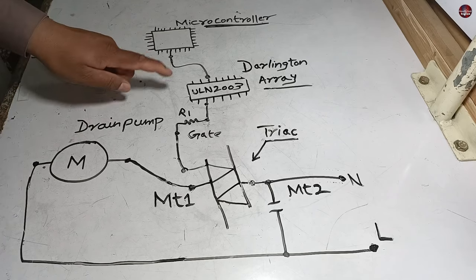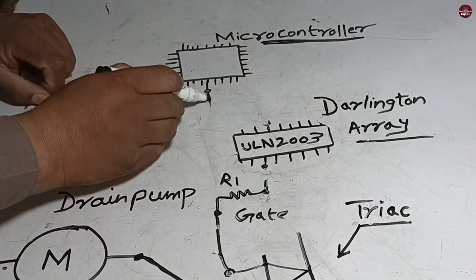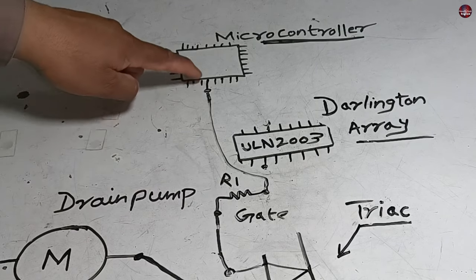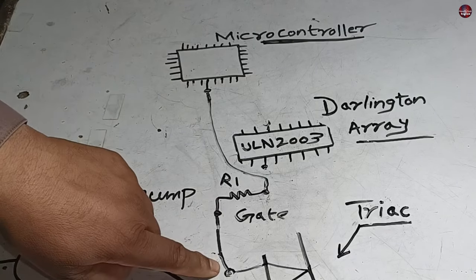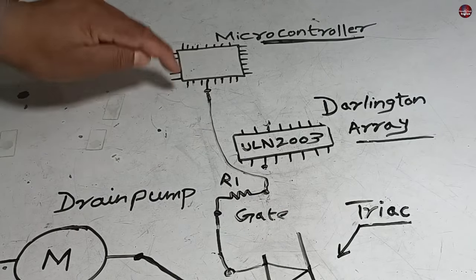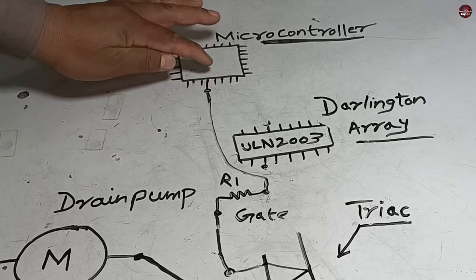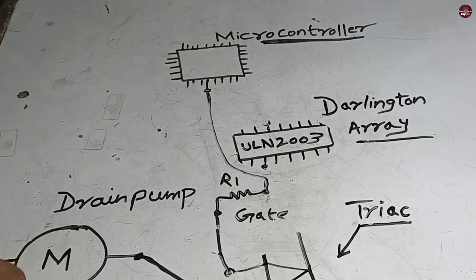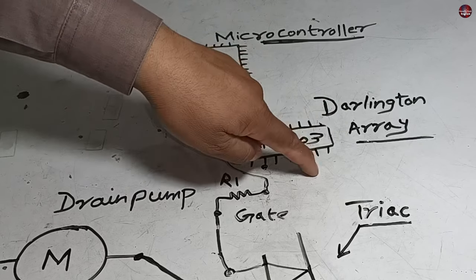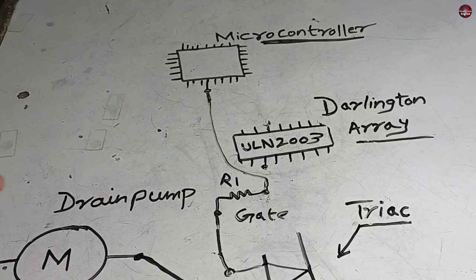The second possibility could be that if no Darlington array is between the Triac and microcontroller — the microcontroller is directly attached to the Triac and turns it on — then it is possible that the microcontroller is short-circuited. Why would the microcontroller be short-circuited? Because if you are using the machine in a different mode, the drain pump won't turn on, but as you select the wash mode, the pins would be connected internally or externally, making both the wash cycle and the drain pump turn on simultaneously. So you will have to check whether a helping component like ULN-2003 is connected, and if any other minor component is also bad, then your circuit board will be fixed perfectly fine.